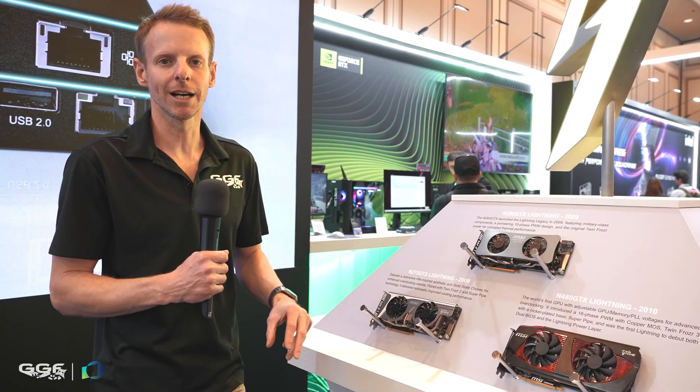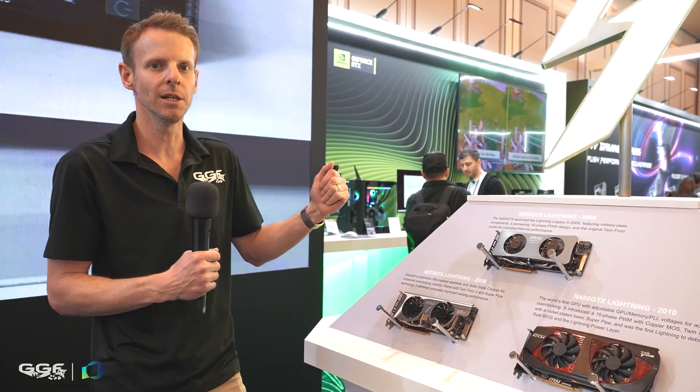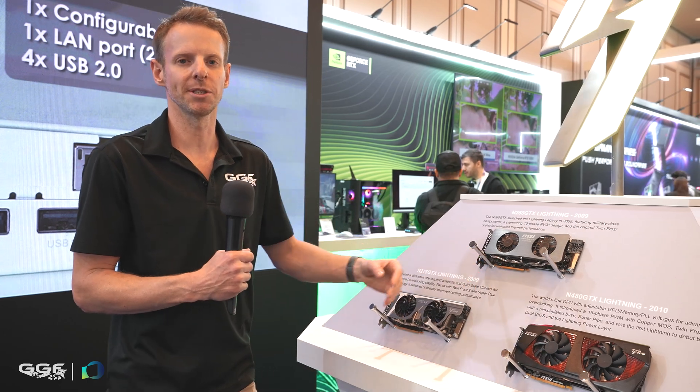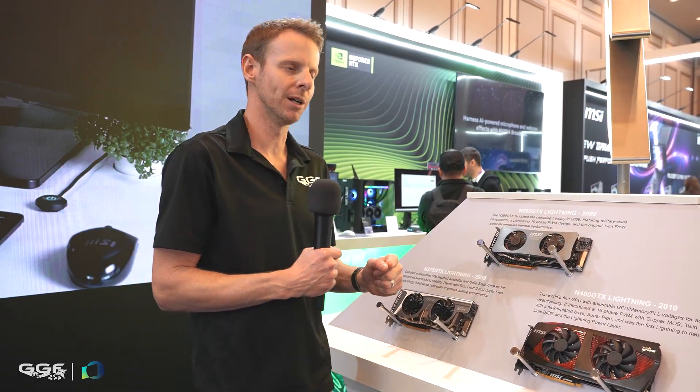MSI released their first Lightning card all the way back in 2009, and here's a bit of a timeline so we can see how the cards have changed — the colour options and the theming. I do apologise if it's a bit noisy in here; these booths do get super busy.